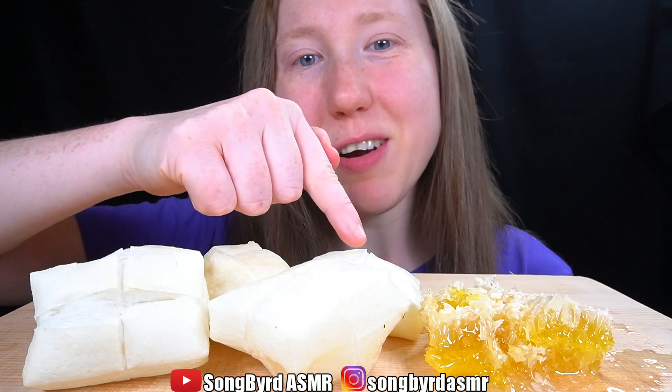Hi, fellow birdies. Today I'm having garamochi and raw honeycomb. Let's get started. I've not had this combination in a long time, so this should be a lot of fun.